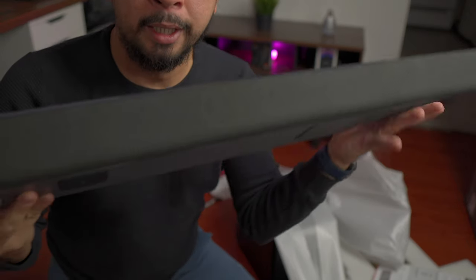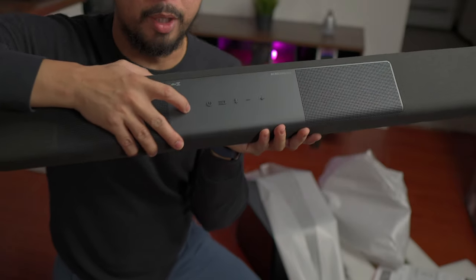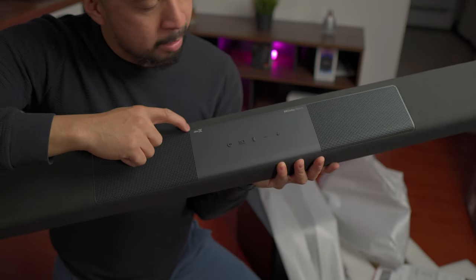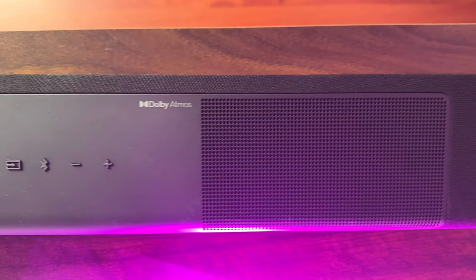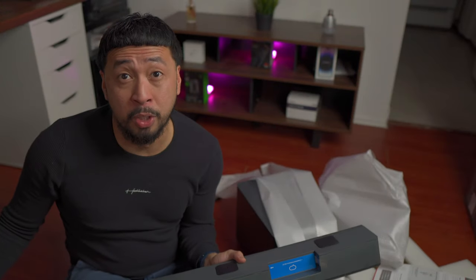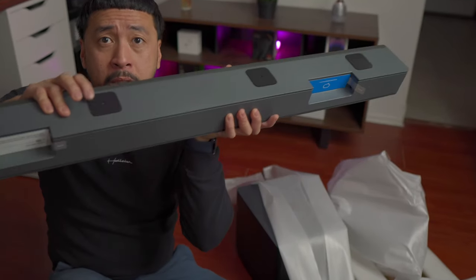This is quite long, but we want to focus on the controls in the middle. There's power, back, Bluetooth, minus and plus. It has the DTS:X logo and the Dolby Atmos logo, which is the most important one. This is one of the reasons why I chose this one — most Dolby Atmos speakers are pretty expensive and can go over a thousand dollars. It also has two mounting brackets right here.